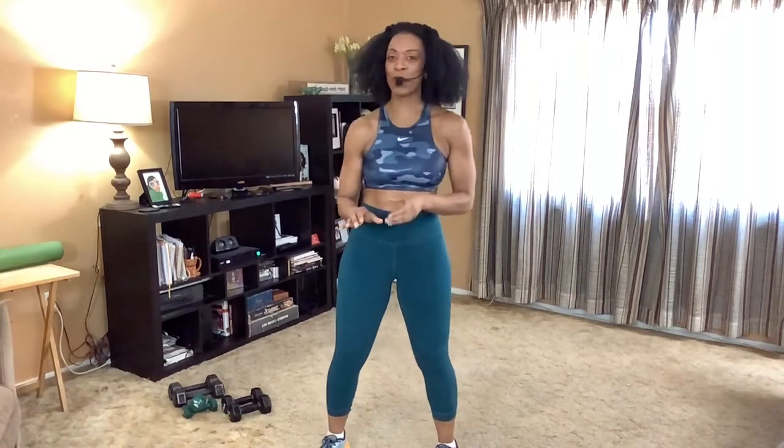Hello, fitness enthusiasts. Welcome back to The Journey. I'm Heather Williams with Journey to Forever Fit. And today we're going to groove with our warmup, but we are doing an upper body workout, some core and an extended stretch, kind of pulling in a combination or a little concoction of some of the other videos already in the playlist.